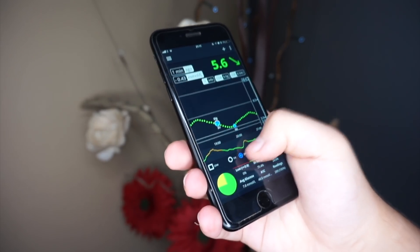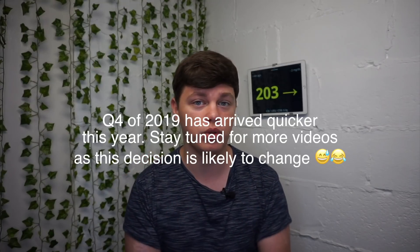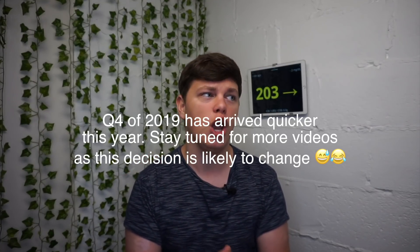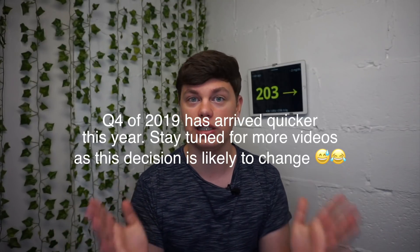In terms of best value for money, I believe Libre is better value, especially with the ability to add alarms via third-party transmitters. I've decided to switch to Dexcom G6 for now, but I will switch back to Libre as soon as the second generation Freestyle Libre with Bluetooth built-in launches, expected in Q4 2019 or possibly a little earlier.